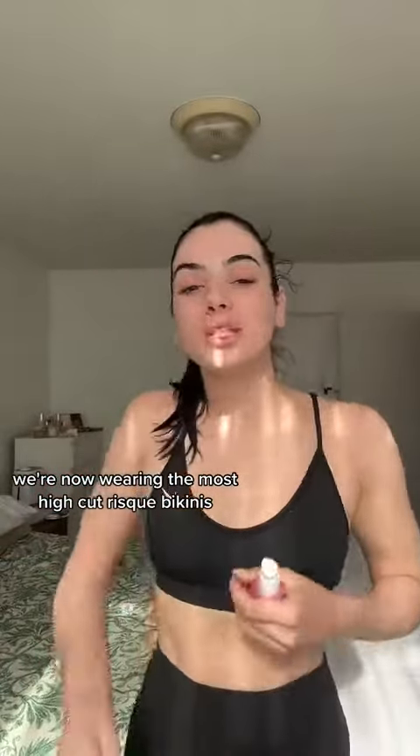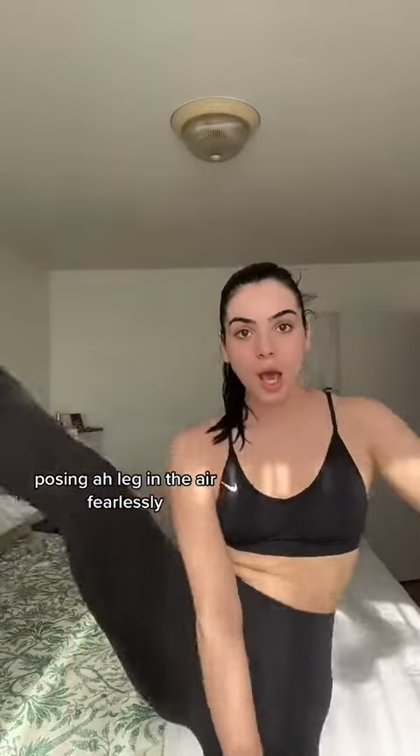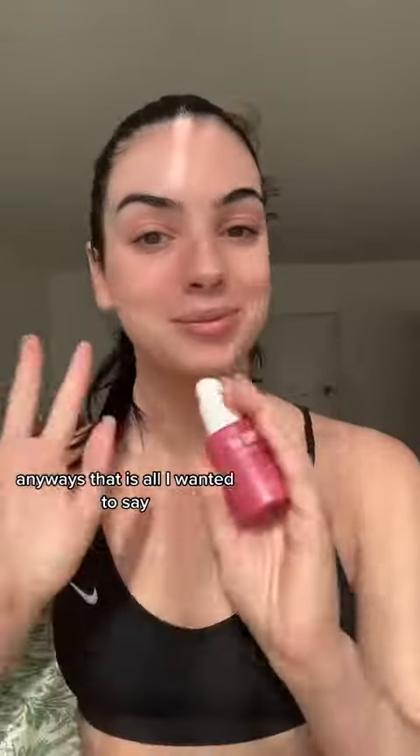We're now wearing the most high-cut, risque bikinis, posing, leg in the air, fearlessly. Not a razor bump in sight. Anyways, that is all I wanted to say. Happy shaving.